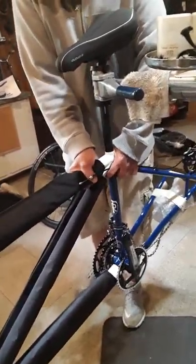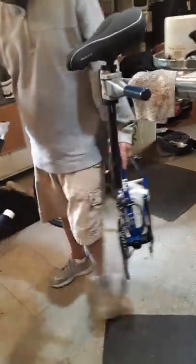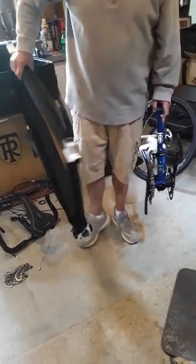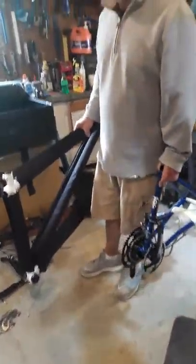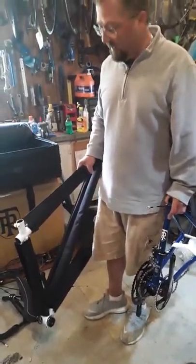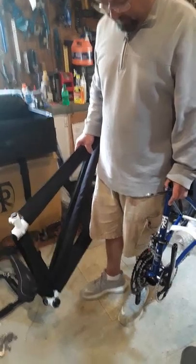By all means, the first time you do this, if you don't think you have the skill, have a trusted friend or perhaps a trusted mechanic. Now we're all ready — we've got the three halves of the frame and all the small parts. That's it. Alrighty, thanks for watching. Bicycle Doctor USA. Thank you.